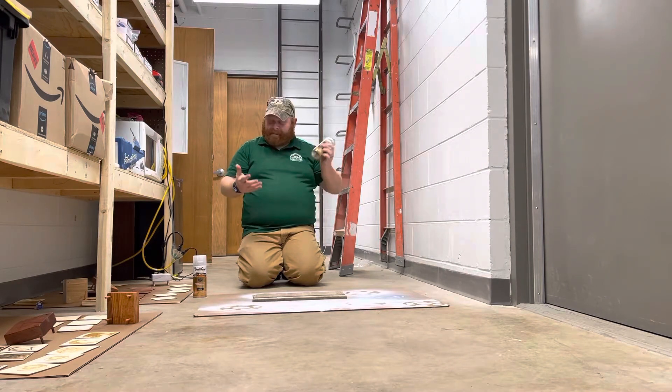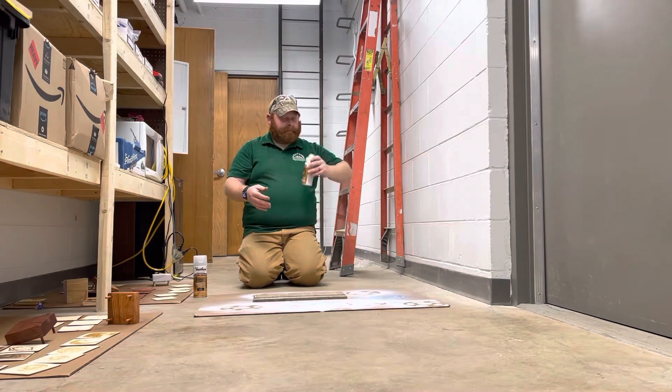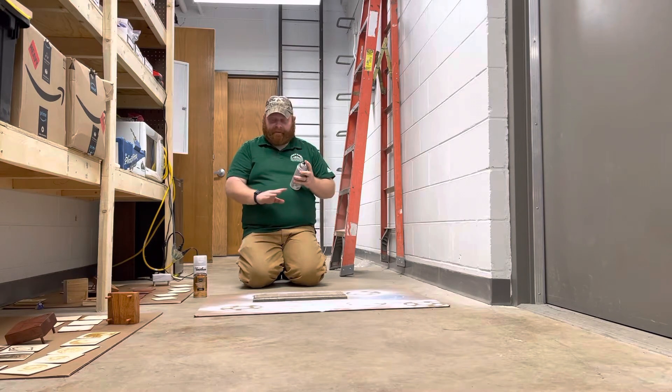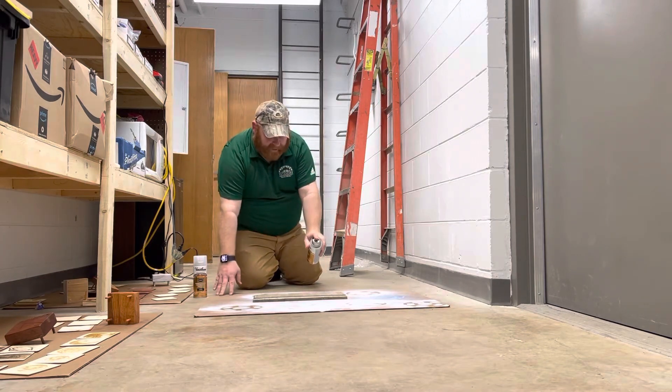The best thing to do is shake it up, which I've done in advance, and you don't need a ton of it to put onto your cribbage board. You want to get all sides even and just put a nice light layer on it. Get about six to eight inches away and spray.